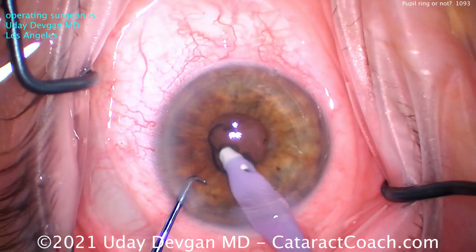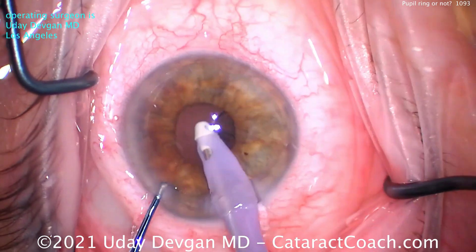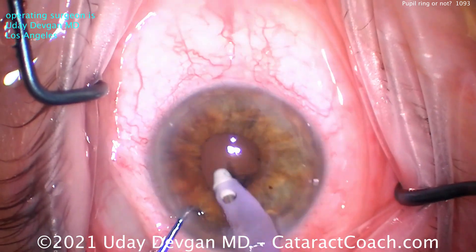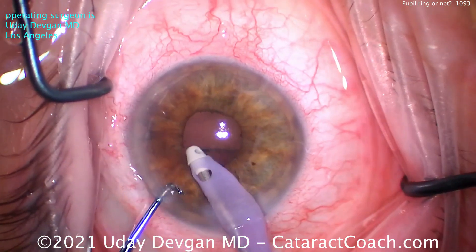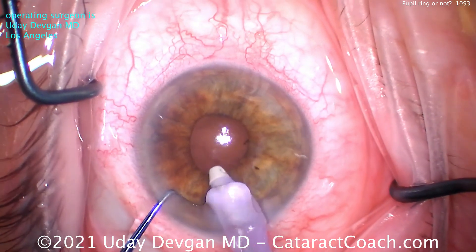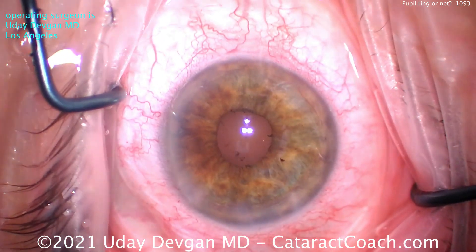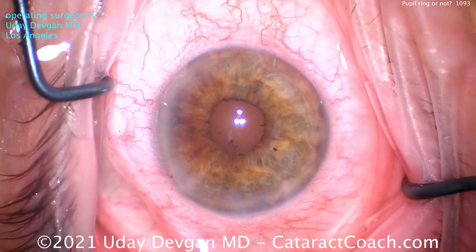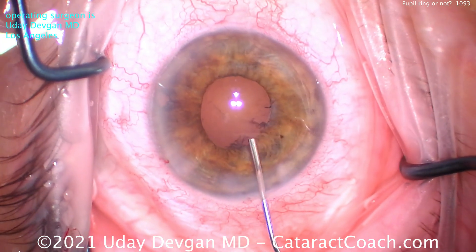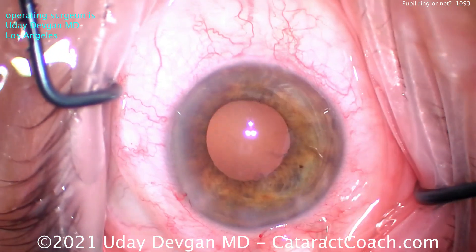This is not the final check. After the IOL goes in the capsular bag, while the eye is still full of viscoelastic, we'll use the chopper one more time — lifting up the iris — to ensure the capsular bag is completely intact, that there's no lens material left, and that the rhexis is going to overlap our optic. Now we're looking at a three millimeter pupil — it doesn't phase us, no big deal.